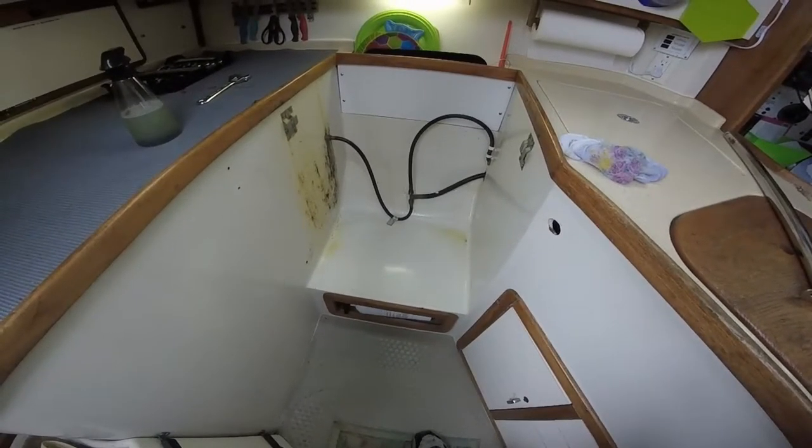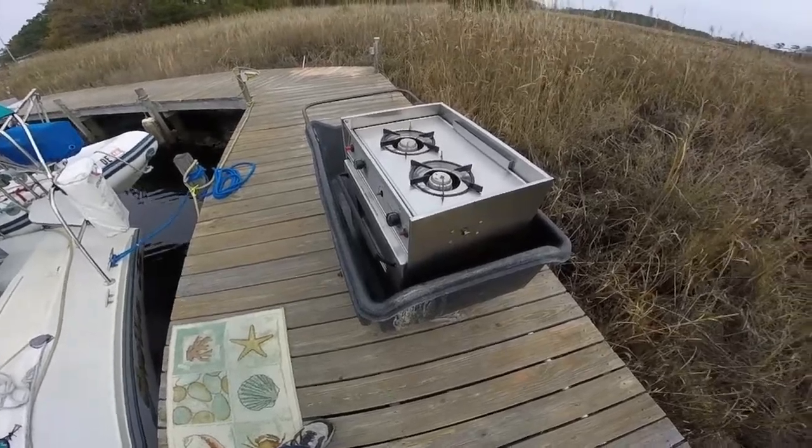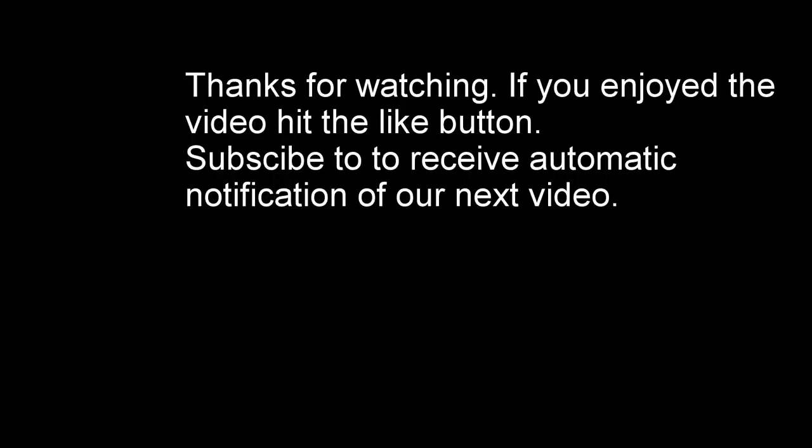Then the oven on the propane stove went out. The pilot light would light but couldn't get the burner to light, so we pulled it out and sent it off to the shop to get repaired and have the safety inspection done on the overall system. And we thank you for watching.